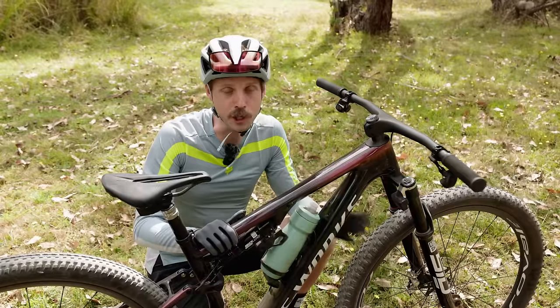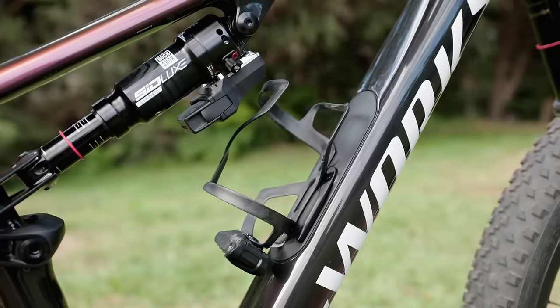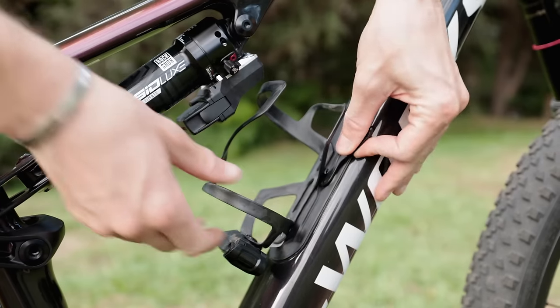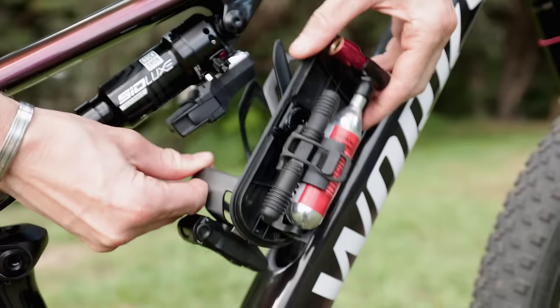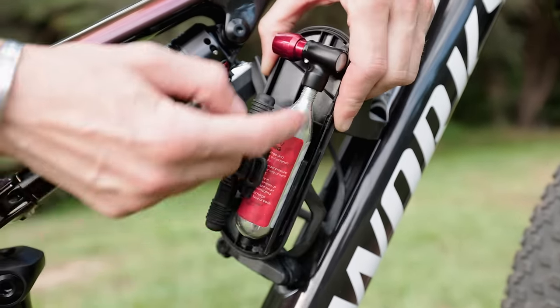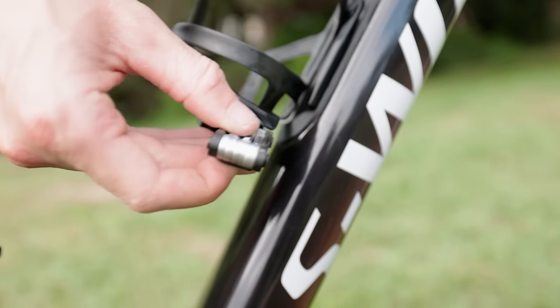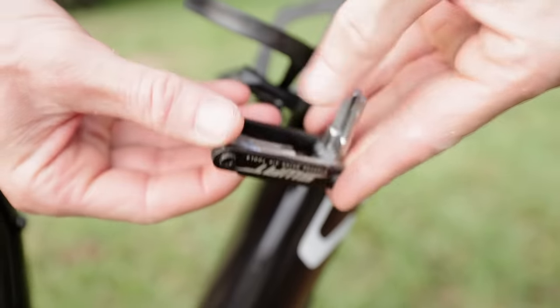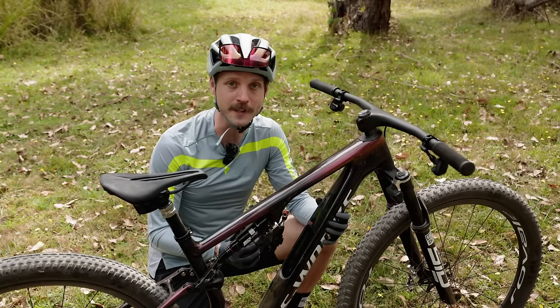For the first time ever, the new Epic and Epic Evo incorporate in-frame SWAT storage. This new generation hatch features a lower profile and an ergonomic lever mechanism. The snug fit is claimed to be watertight and rattle-free, and the underside incorporates a holster for carrying your Dynaplug and CO2 cylinder. Along with the nifty SWAT tools and the ability to carry two bottles, you're pretty well covered for long-distance trail riding and marathon racing.